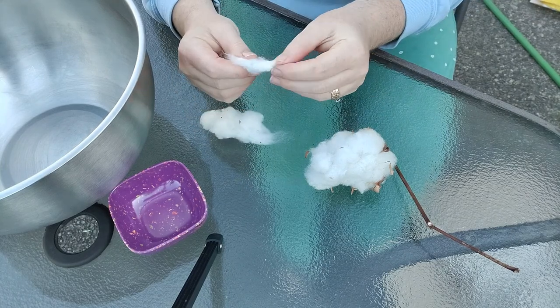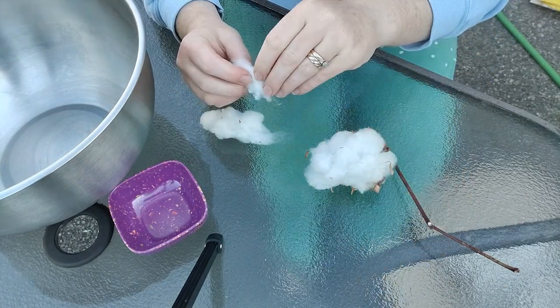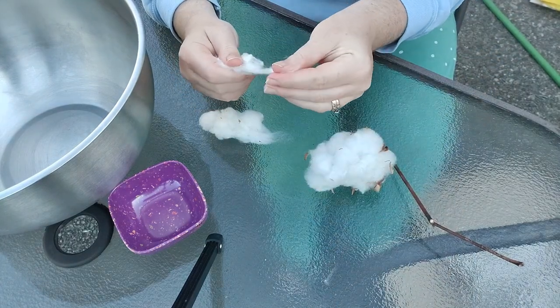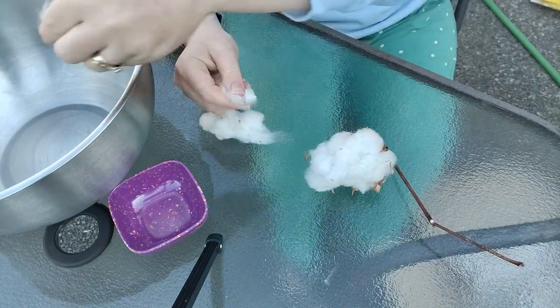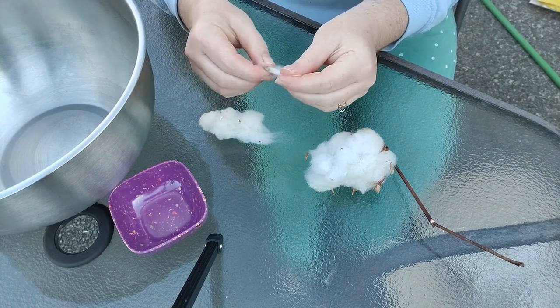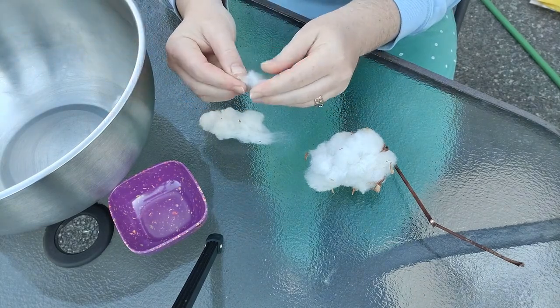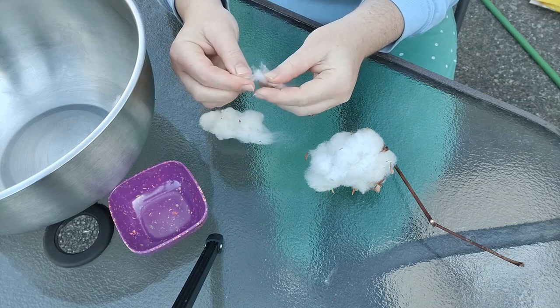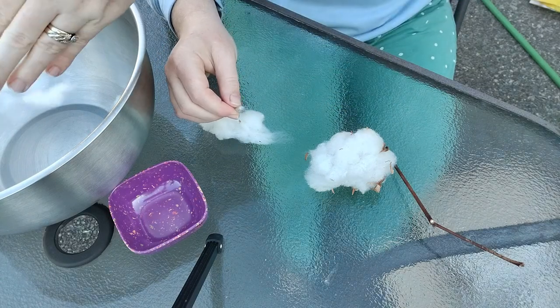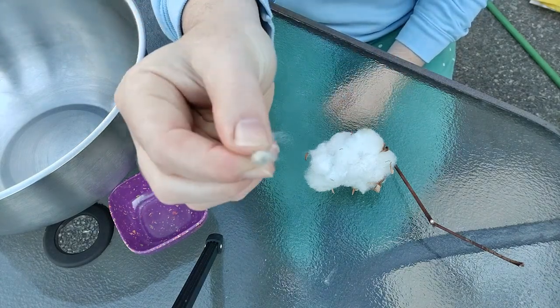This cotton was grown in a really dusty area so this is a great job to do outside. All the tiny particles of dust are falling out and what little breeze there is helps carry it away. I'm doing this job outside on my back porch just to reduce the mess I'm making inside the house.